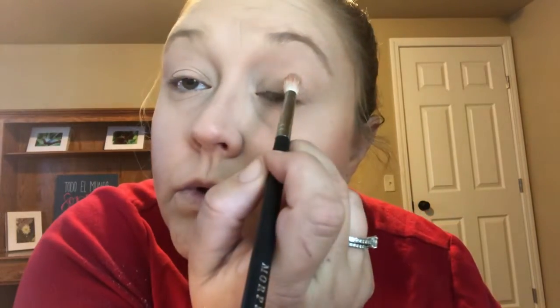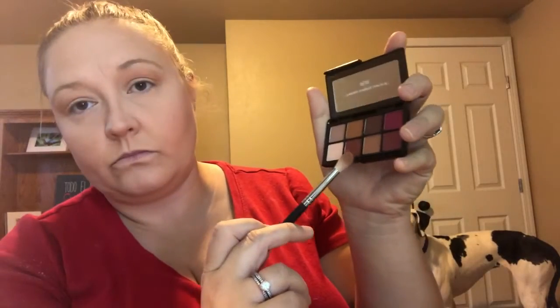We're gonna start with this lovely little color called Secret and put that all over our eyelid to set it. Then the next color is called Liar — we are going to work that over both eyes.